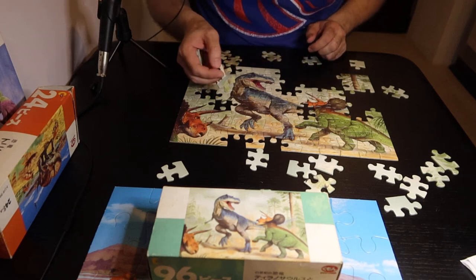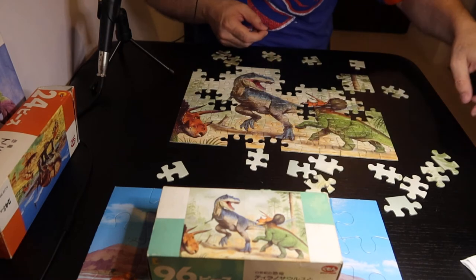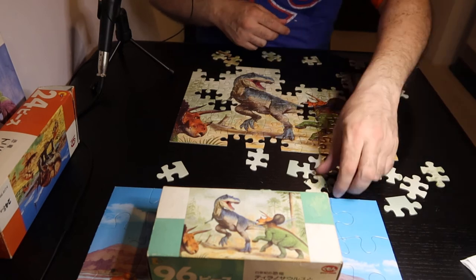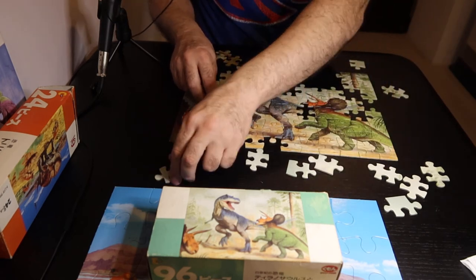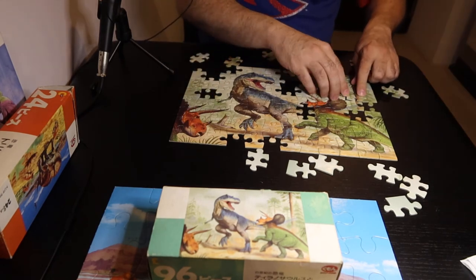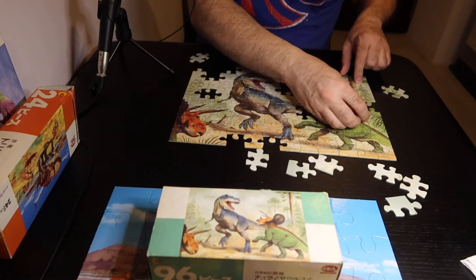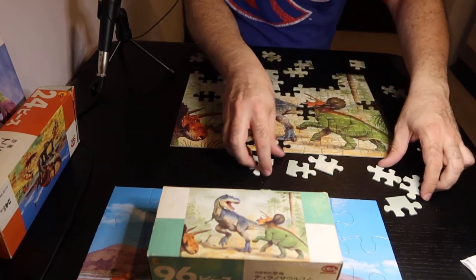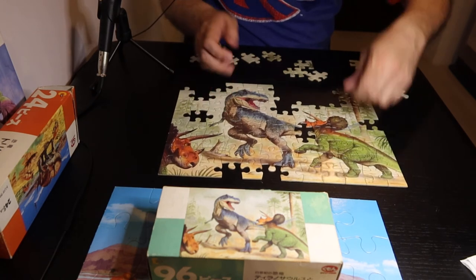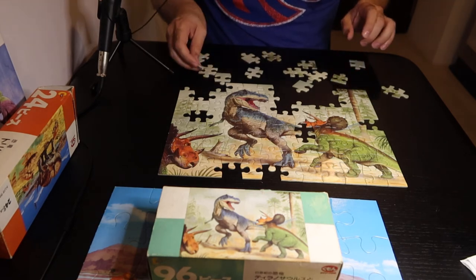This looks like somebody's — oh, that's a tail. That's the Tyrannosaurus Rex tail. With puzzles I always do the easiest parts first, so you can tell which parts I think are hard by the parts that I do last. Just like I was telling you, the white creamy parts up at the top are the ones that I think are hardest, so those are the ones that I'm doing last.